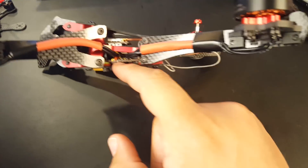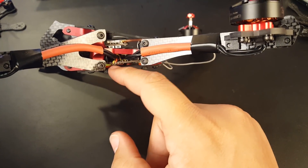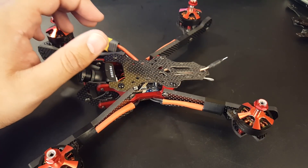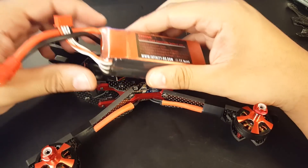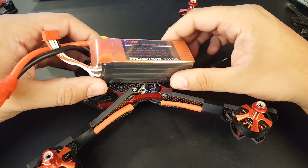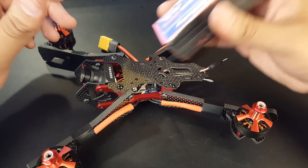You do have to get creative — I did some double mounting so I could fit the battery either through here or here. It's supposed to be a top-mount battery, but having it so close to the props is a bit scary for my taste. I'll probably just mount it on the bottom, which'll be totally fine.